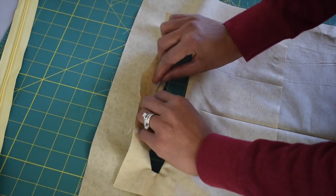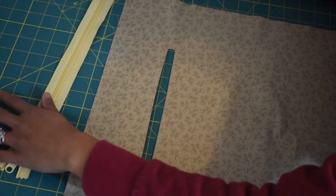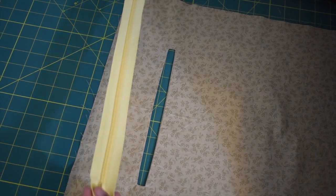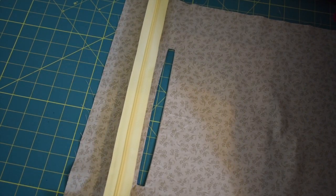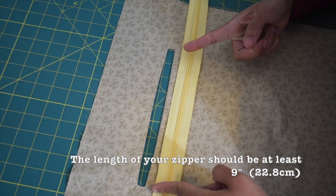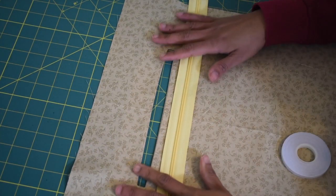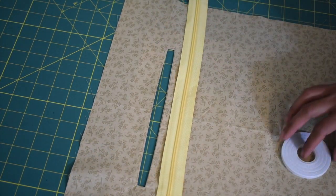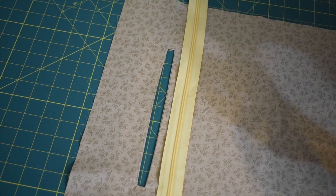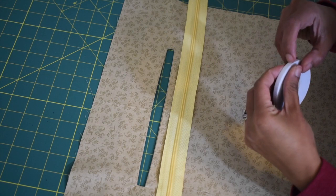Now we're going to install the zipper. My zipper is a lot longer than I intend for the zipper pocket, but it's okay because this is a nylon zipper and we can always trim it off. Now take your wash-away wonder tape — we're going to use this tape to baste the zipper onto the lining piece.